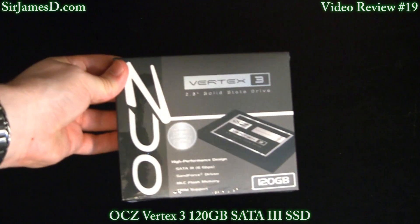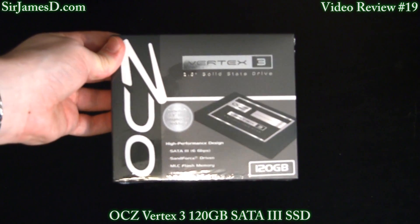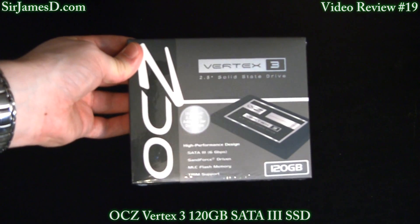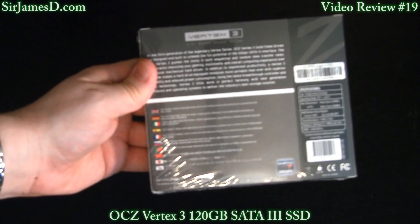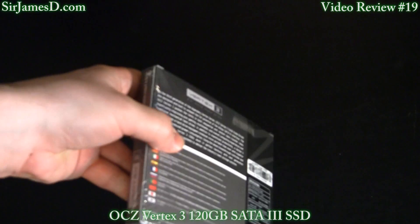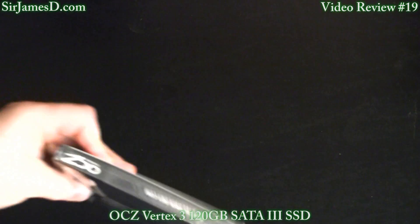I'll just give you a quick peek of the box. You can see that this is SATA 3, 6GB per second. And remember, that's gigabit, not gigabyte. Obviously, they do that just to confuse you.